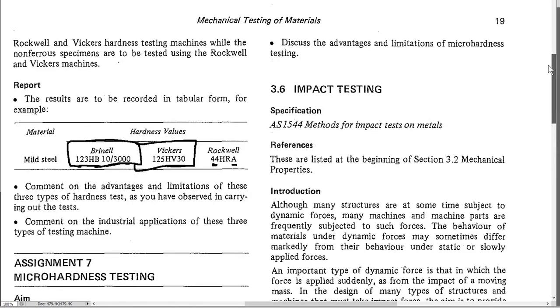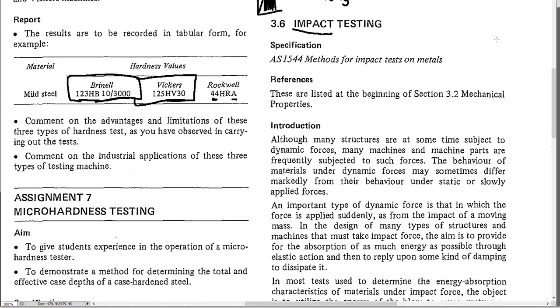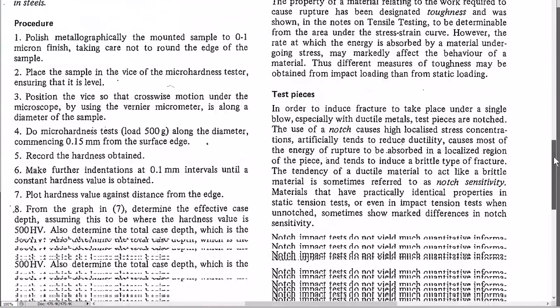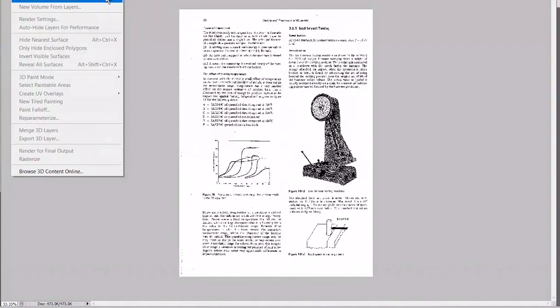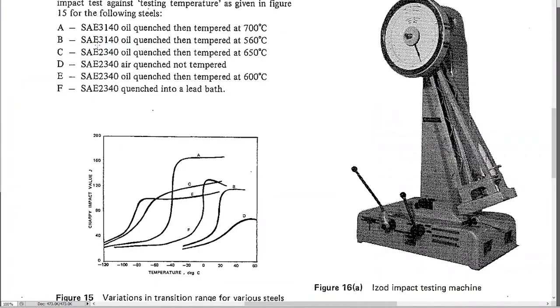Impact testing is a method for measuring toughness. While you can measure toughness from the area under the stress-strain curve, a better way is to hit the specimen very quickly and see if it breaks. This is more useful because toughness problems usually occur when something is hit suddenly. The machine used is called the Charpy and Izod toughness tester — it's basically a big pendulum with a hammer on it.